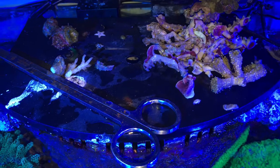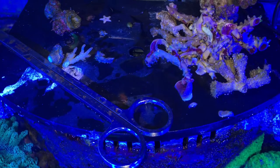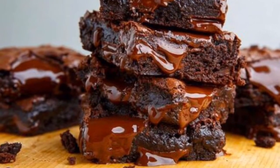Recently did some pruning of the GSP and picked up some dead frags that had died and some that had fallen off or fallen behind the reef.